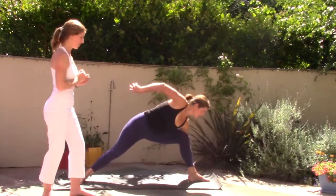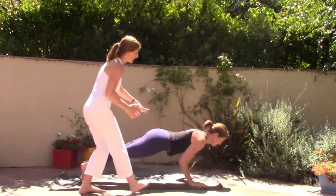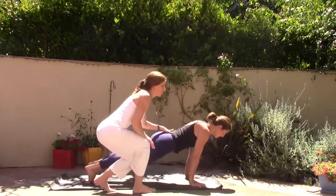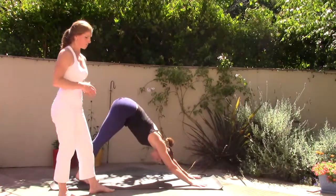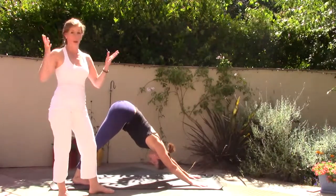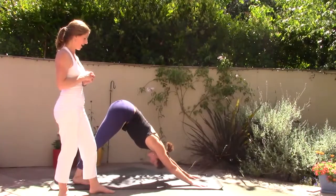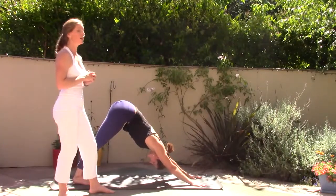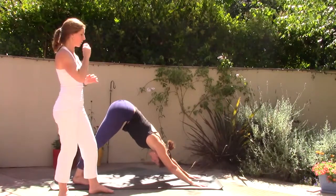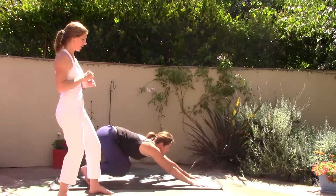High push-up, move with your breath, low push-up. Inhale upward facing dog — open the heart. Exhale downward facing dog. Take a big breath in — if you need to you can always open your mouth and let the exhale out. A deep inhale, on your exhale bend your knees, look forward, either walk or jump feet to hands, light as a feather. Inhale halfway lift, exhale fold forward, draw your nose down toward your knees.